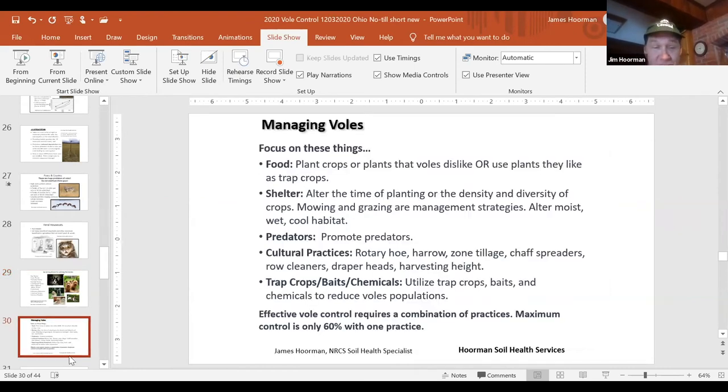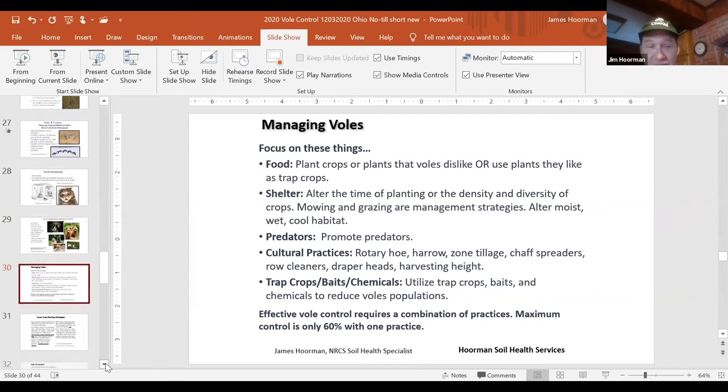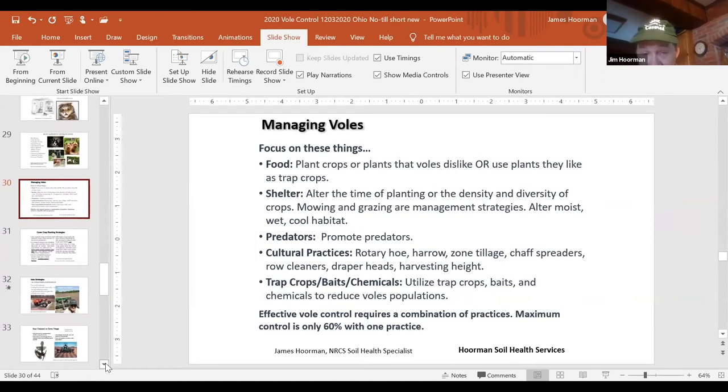How do you manage voles? Focus on a few key things. First, focus on food — plant crops that voles either dislike, or use plants you can use as a trap crop. For shelter, alter the time you plant cover crops, or the density and height. Mowing and grazing are management strategies. You can also try to alter the moist, wet, cool conditions that voles and slugs love. Promote predators wherever you can. We'll also talk about cultural practices: rotary hoeing, harrowing, zone tillage, chaff spreaders, row cleaners, draper heads, and harvesting height. We do have a couple of chemical options as well — trap baits and repellents. Although any one practice is only about 60% effective.